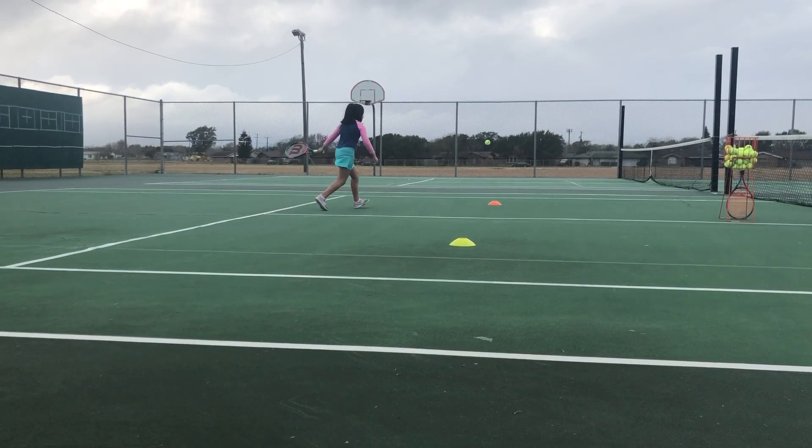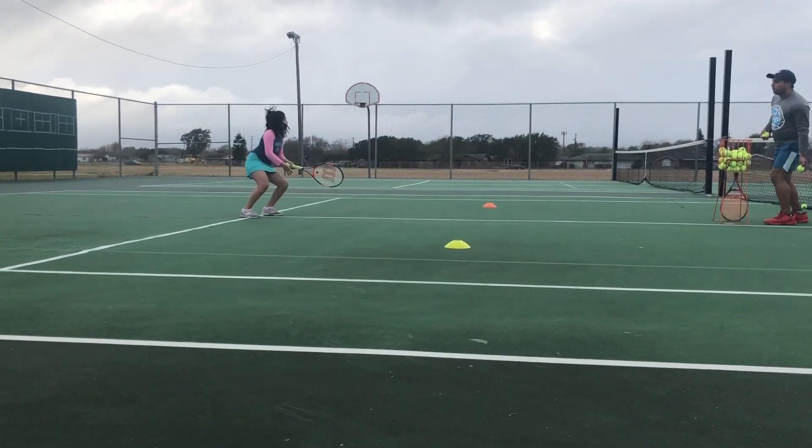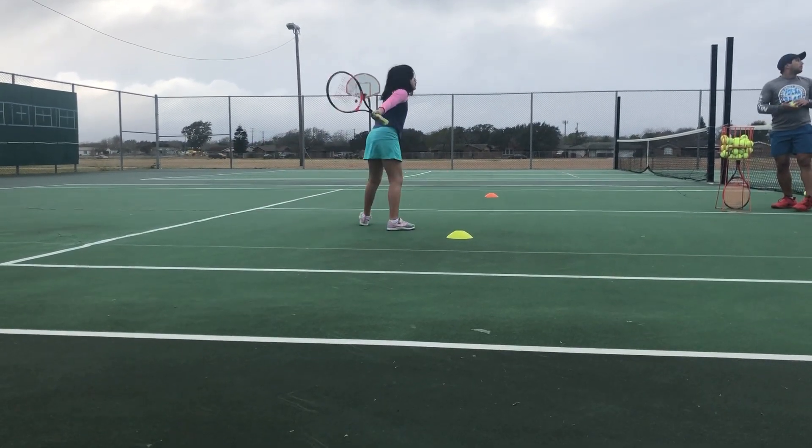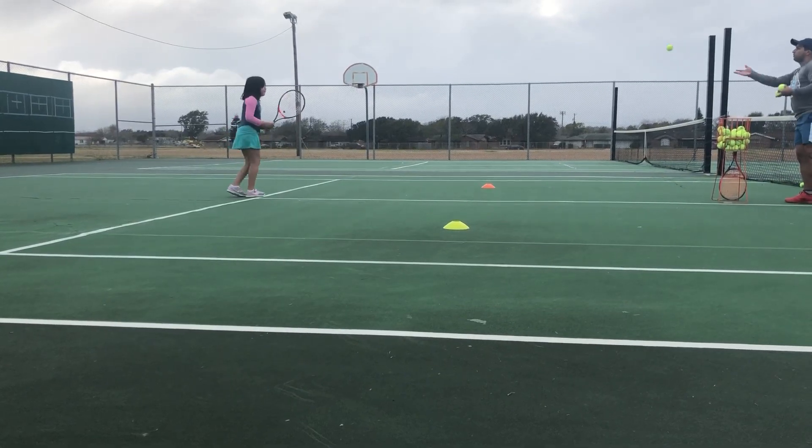Go, go, go — run, hit. Almost, okay, we'll try again. Back in, don't let it bounce twice. Not bad, just brush it up a little more. Don't let it bounce twice — run, run, run.